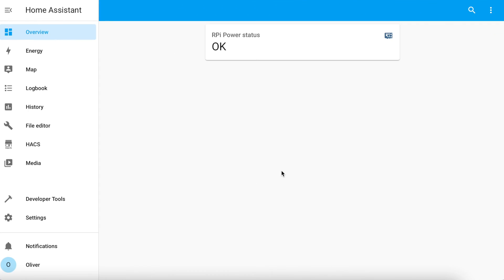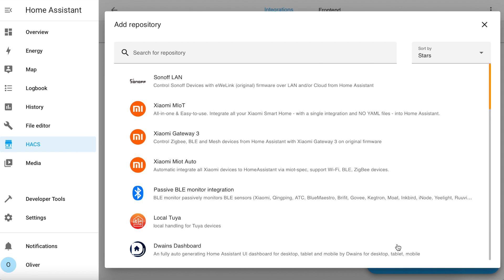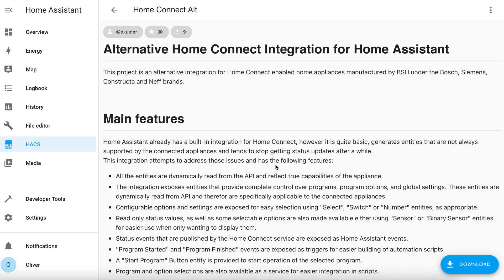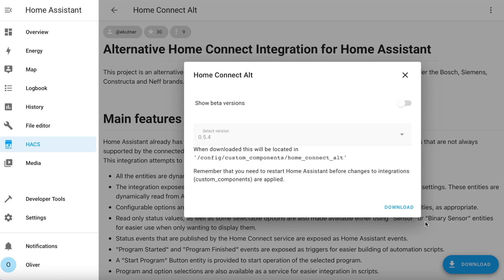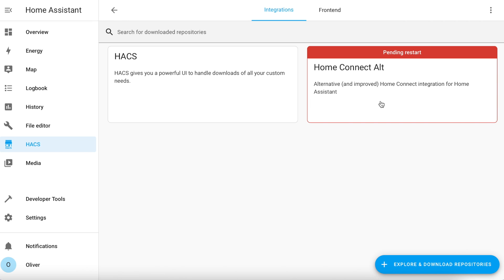The HomeConnect Alt integration is already available in HACS with no need to add a custom repository. Open the HACS front page, click on integrations, then the blue explore repositories button in the bottom right hand corner and search for HomeConnect Alt. Click on it to open up its information page and then click on the blue download button in the bottom right hand corner, and the download button on the pop-up again.